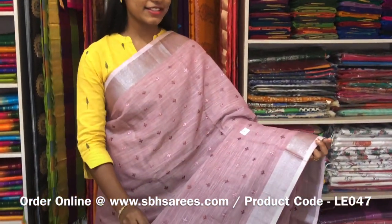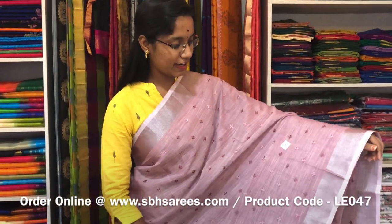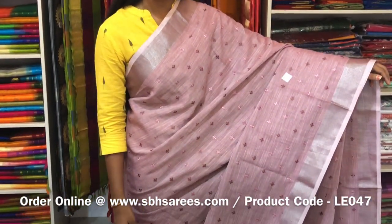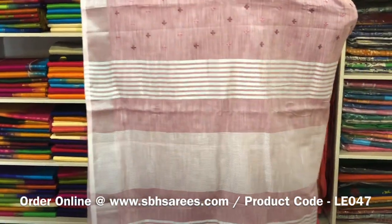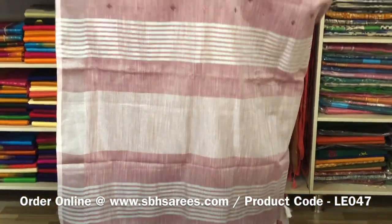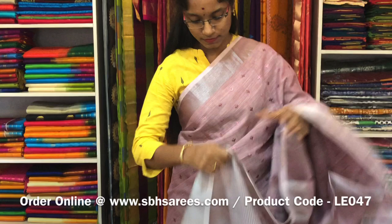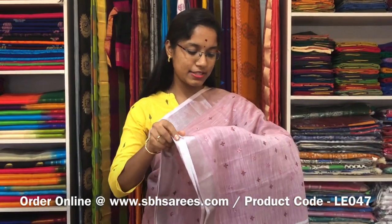This is a Linen Embroidery Saree in wine colour. In this we have a silver zari border on both sides of the saree. On the entire body we have a floral embroidery design with a zari lined pallu and a zari lined blouse. The price of the saree is 1600 and the product code is LE 047.